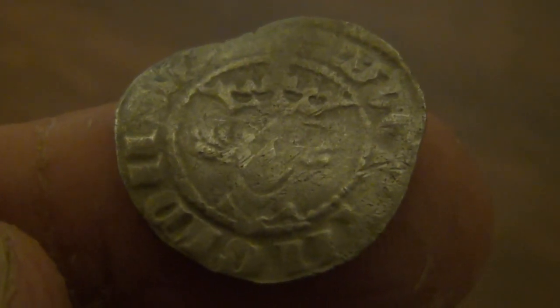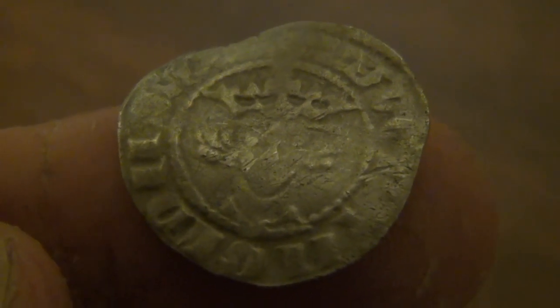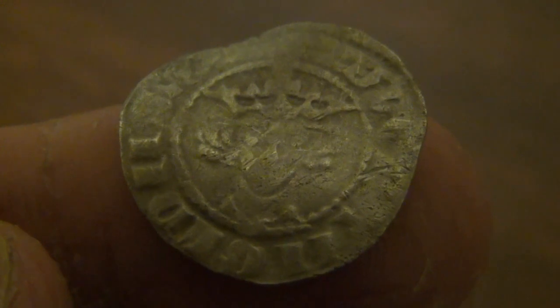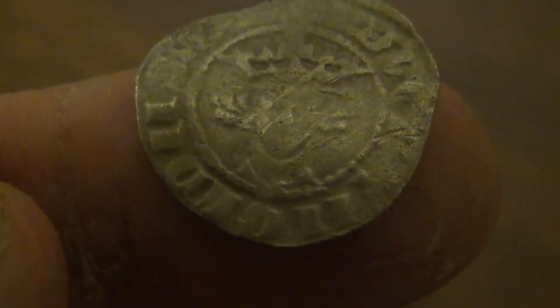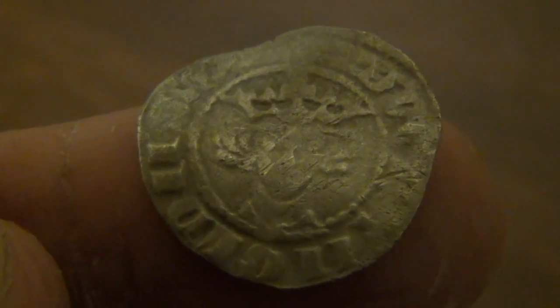Those of you who've been keeping an eye on my metal detecting videos will know that I've been on a bit of a mission to find a hammered coin, and tonight I found one. Unfortunately it was pitch black and I didn't have my video camera with me, but I gave it a quick wash off and I think it's an Edward I penny.